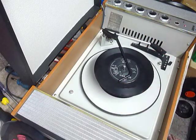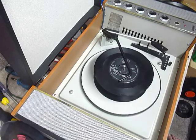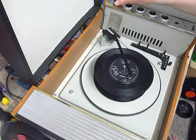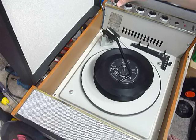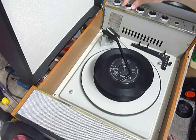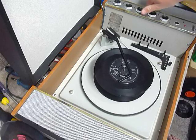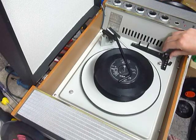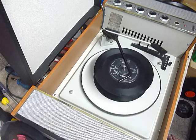Put the records onto the spindle edge, put the stacker arm across, and select auto to start the auto changer. Select auto again if you want to skip to the next record.